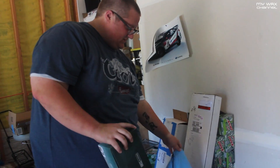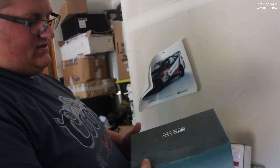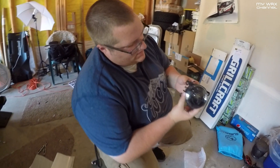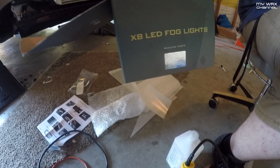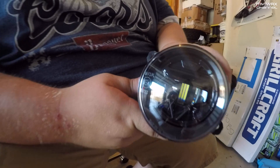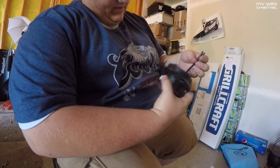We've got some Morimoto XB LED fog lights that are going in. Look at those, nice and clean. They're a very shallow mount — don't have a bulb sticking out the back, so it's not going to hit the intercooler piping.